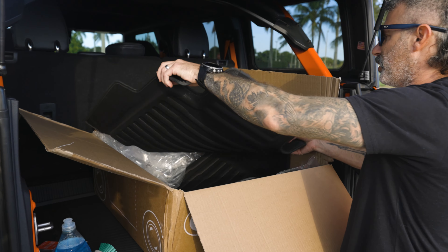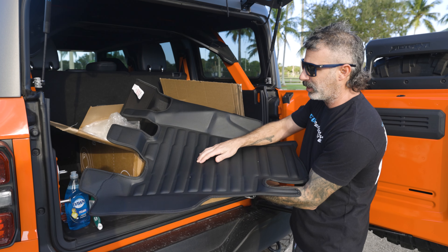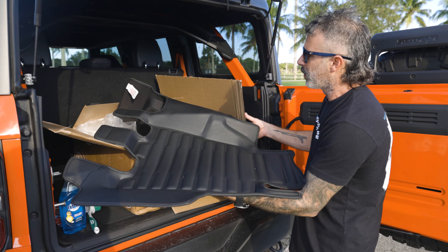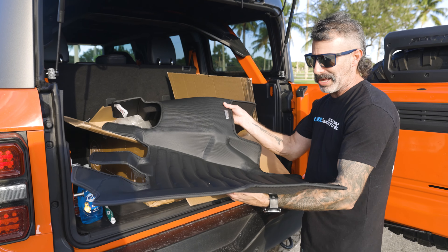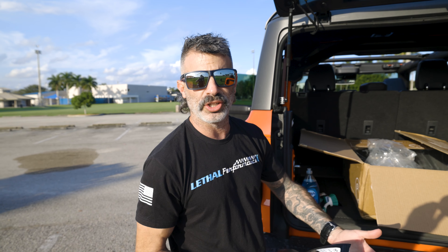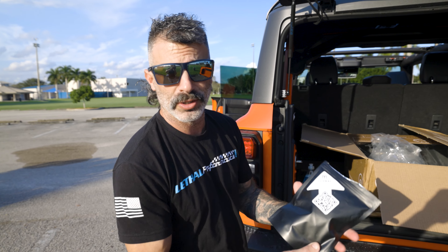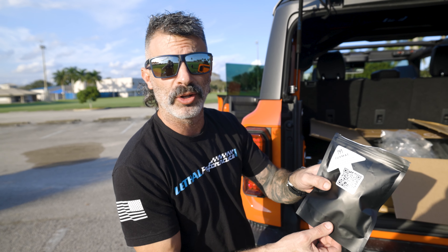Look at these mats — these are actually really nice. Again, mentioning the padded heel area that sees most of the traffic for extra durability and longevity. They look like they're all cut to fit perfectly in the vehicle. For those that actually need help installing these TuxMats, although they're very easy to install, they send this cool little installation packet with a QR code — you scan it on your phone and it brings up the video on the install.